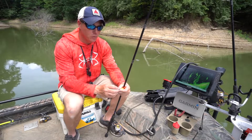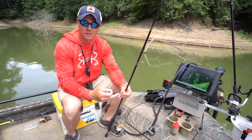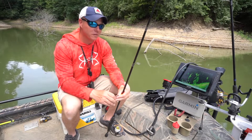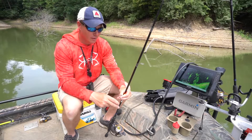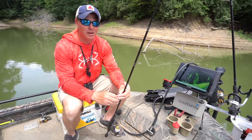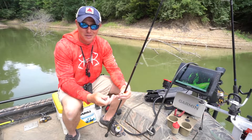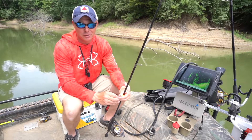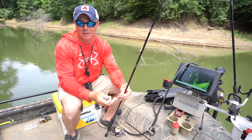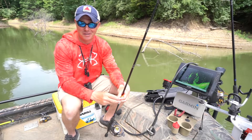We're going to take a few minutes here and talk through three pretty simple ways to catch crappie on Lake Shelbyville. With the advent of all this technology and forward-facing sonar, most of what we see on YouTube now is guys talking about how to use that technology and pluck fish off of structure — which is great, but it's not always practical. The truth of the matter is a slip bobber, a slip cork, a minnow, a tight-lined minnow, or a jig will catch fish just the same.